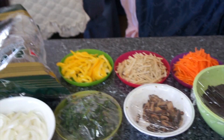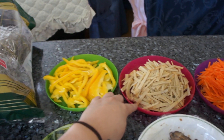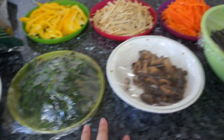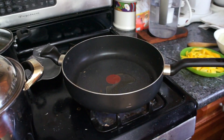We're making Japchae today, which is a Korean dish filled with glass noodles and a lot of vegetables. It's something quick and easy to make. We have a bunch of vegetables set out — we typically need noodles, bell pepper, fish cake, carrot, mushrooms (two kinds), spinach, and onion. These three were already mixed in and sauteed with garlic, sesame oil, and salt.